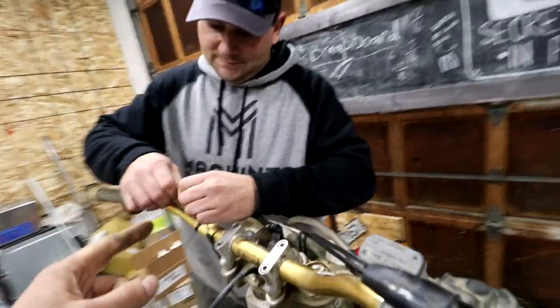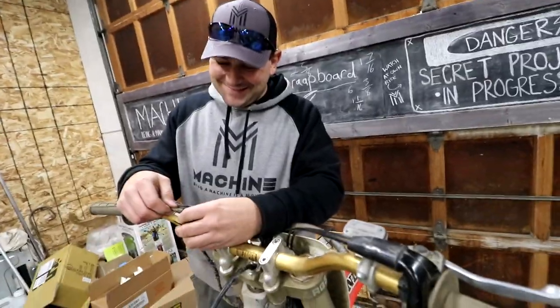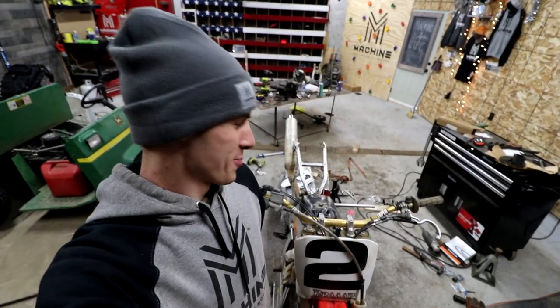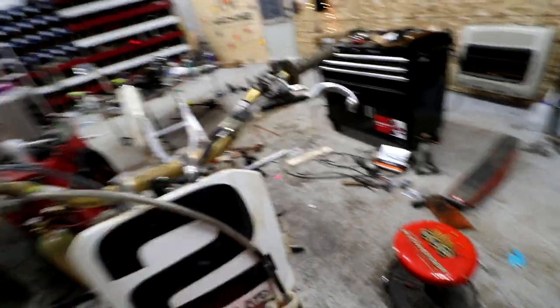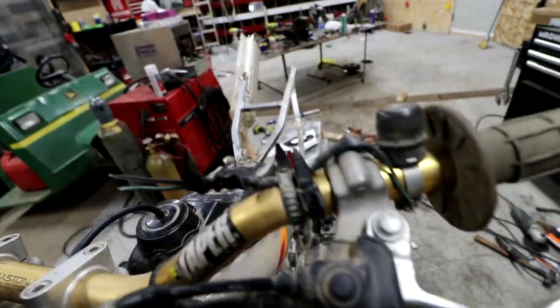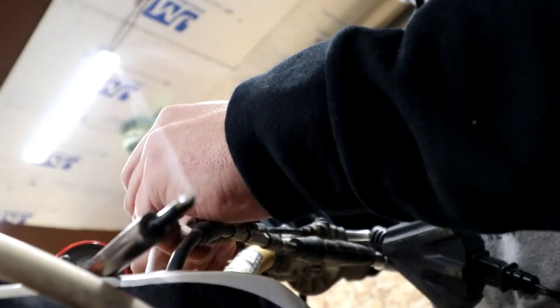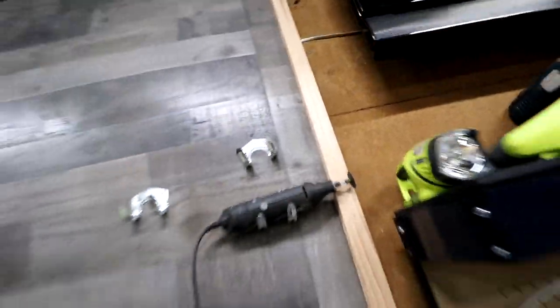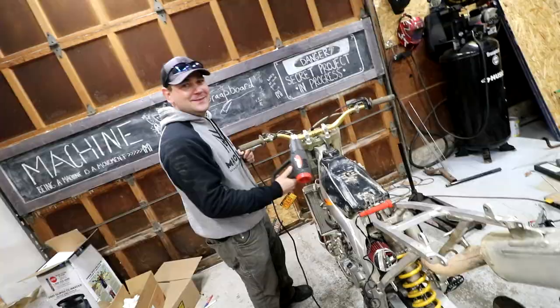So we picked up the soldering iron. We're not going to kill the kill switch — we are going to wire the kill switch. I believe I broke this on September 3rd. That was the day I broke my wrist. Jason, I want to see your soldering skills. And just like that, kill switch is fixed. Thanks, Jason.